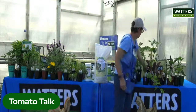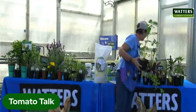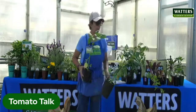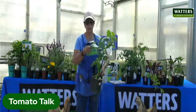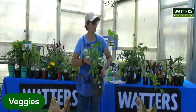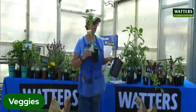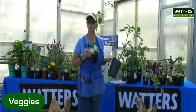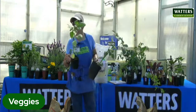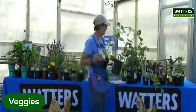Tomatillos are a great plant as well — great for salsas. One thing a lot of people don't know is that you actually have to have two in order to get good pollination, and you need two different varieties. It's kind of like apple trees — you want two separate varieties. These also like warm temperatures, so make sure it's warmer when you go out and plant them.